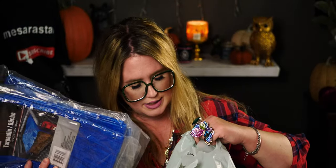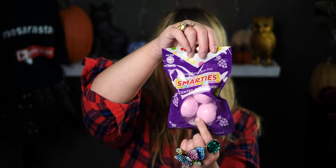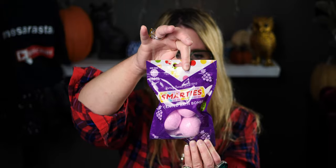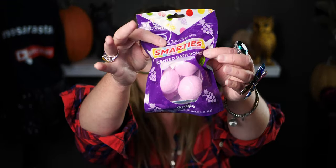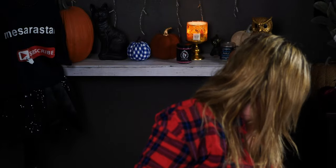I got these Smarties-scented bath bombs in grape scent for my daughter's stocking — isn't that cute? They had two different scents and colors in the Smarties collection. She loves bath bombs and these are a pretty good size, much bigger than the smaller ones Dollar Tree sometimes carries.